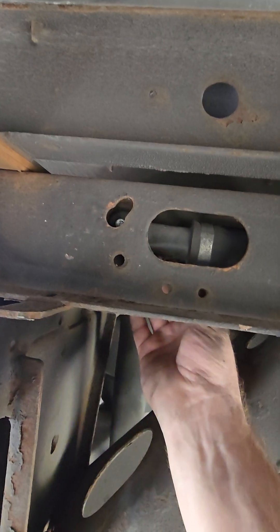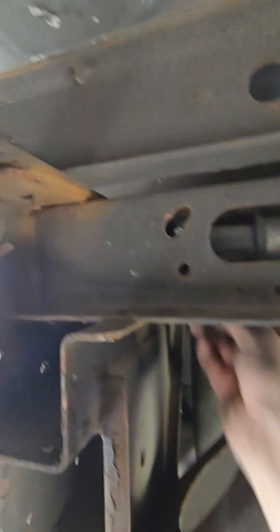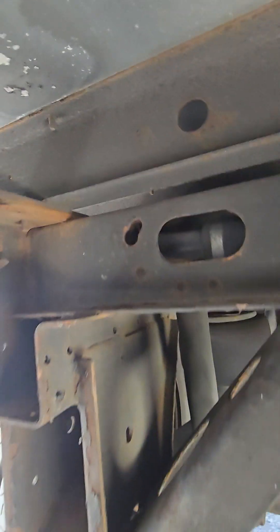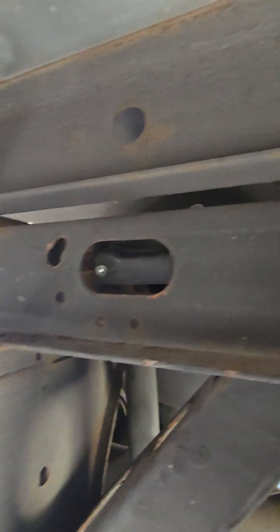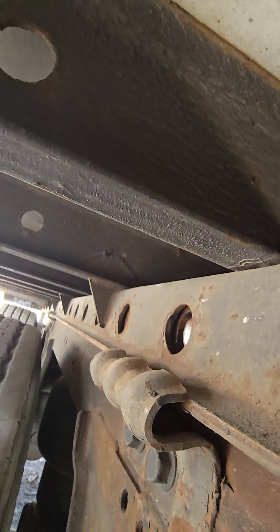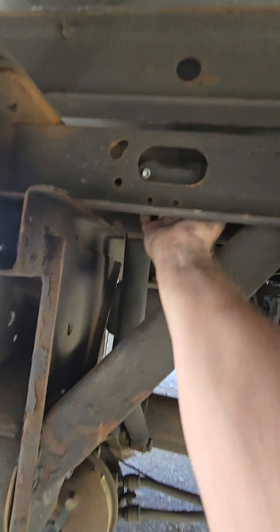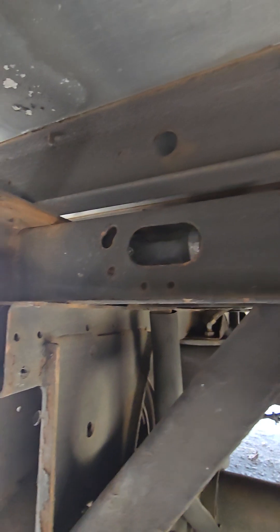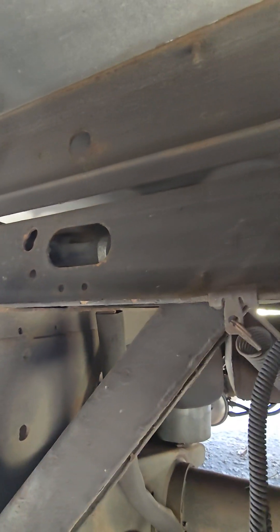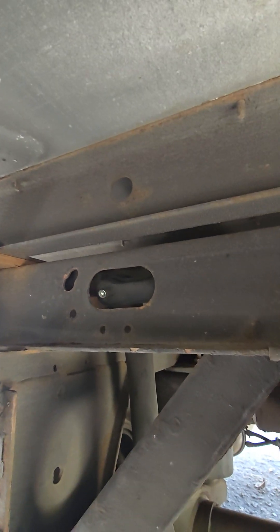This is in no means a real fix — this is just temporary, just to get you to the shipper or if you're mandated to move the tandems. They will retract it, but this is just a temporary fix. It's holding, but it might end up falling out because the screw I used is not long enough. You guys get the point.